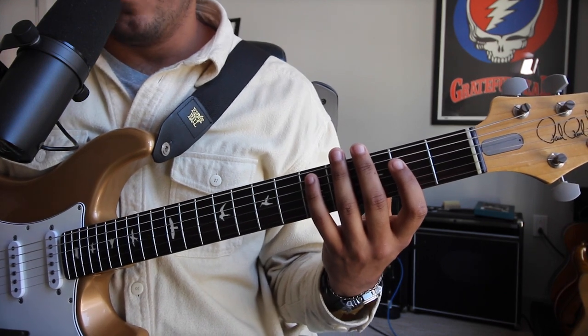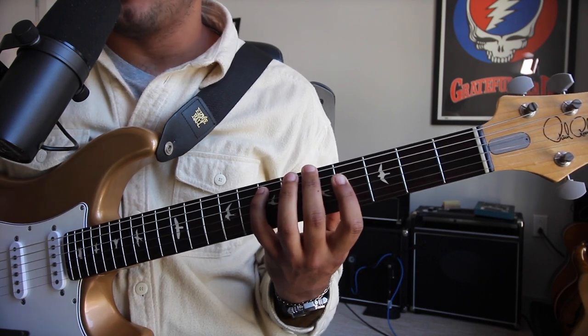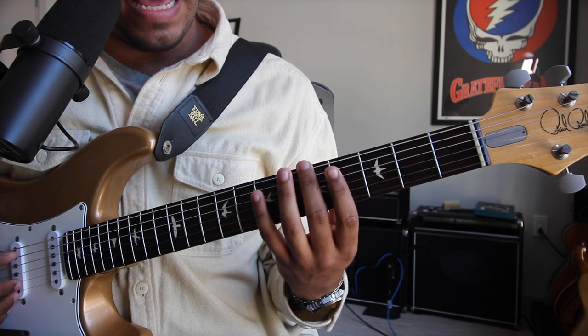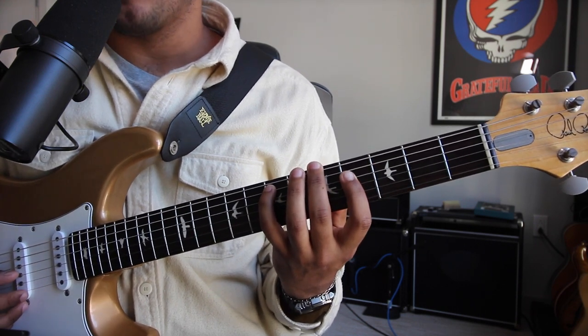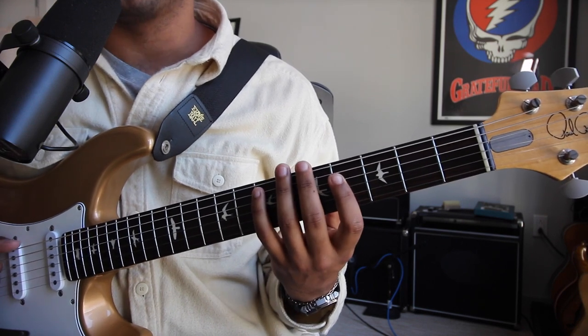You would then move this exact same fingering up one whole step to make it an A 6-9 as well, because you have the root A, E fifth degree, F sharp six, and B — your ninth degree — on the fourth fret of the G string.